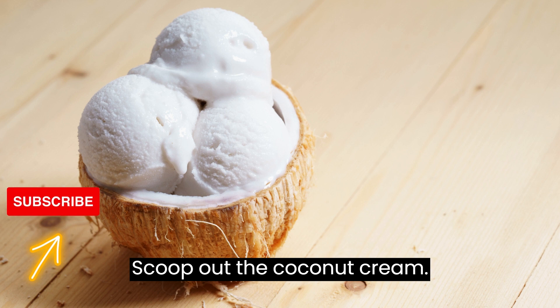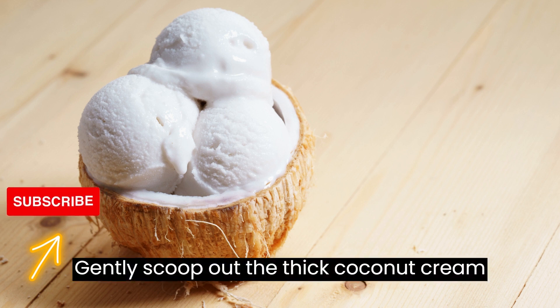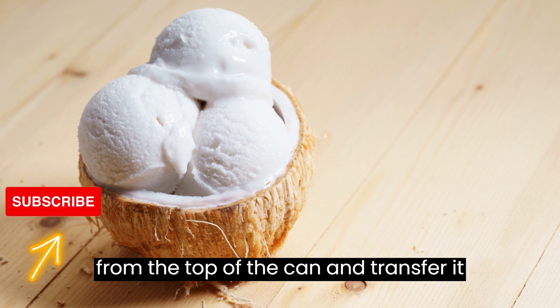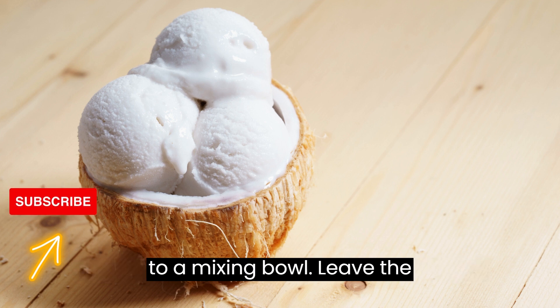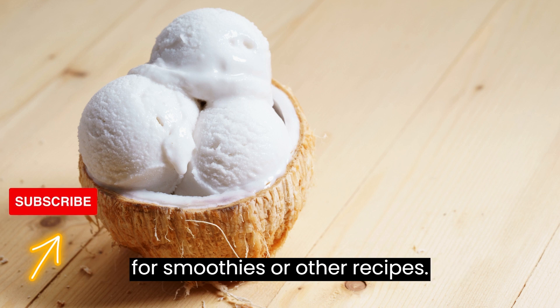Step 3: Scoop out the coconut cream. Gently scoop out the thick coconut cream from the top of the can and transfer it to a mixing bowl. Leave the coconut water behind — you can save it for smoothies or other recipes.